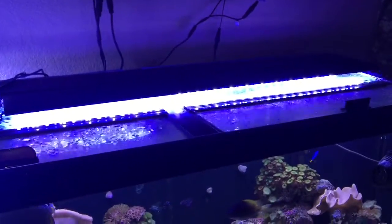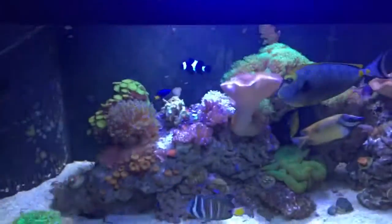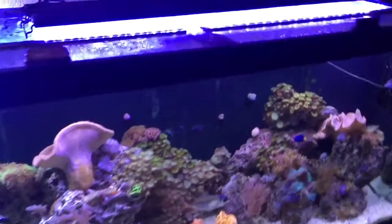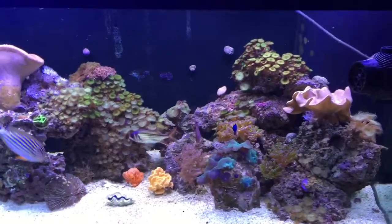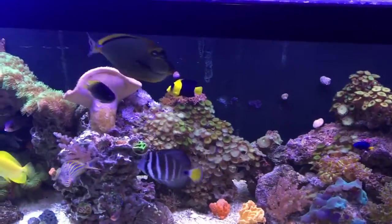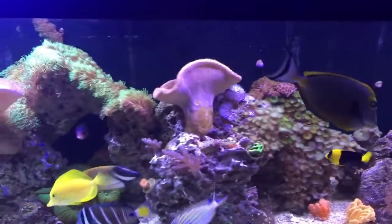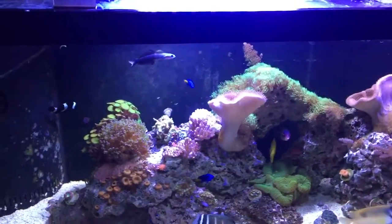One of the other tanks that my son has — he doesn't need this light, it's a rose LED light. You can see it does a pretty good job, and with the two current lights put together it does an okay job, but I really need to upgrade. I'm looking at getting some Kessels here soon, and I'll do a video on those when I get them.